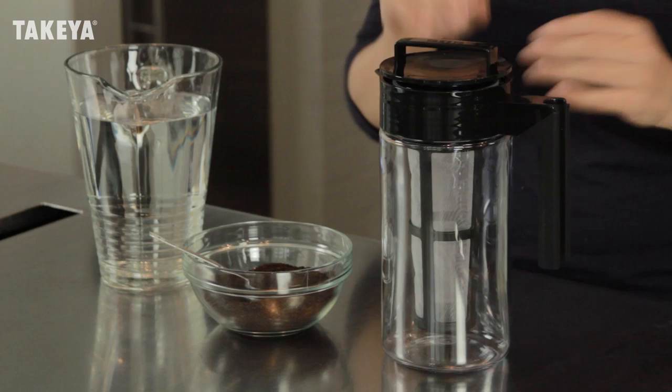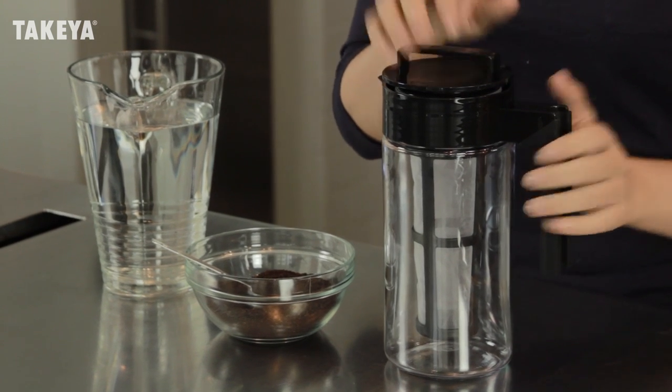Now it's easier than ever to enjoy fresh cold-brewed coffee with Takea's Cold Brew Coffee Maker. With cold brewing, only the naturally delicious coffee flavors are extracted, leaving behind the bitter oils and fatty acids, creating a perfectly balanced, smooth extraction of concentrated coffee.